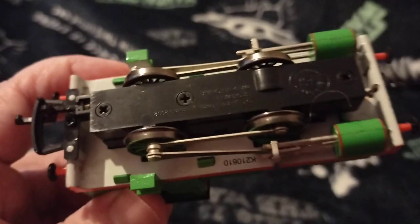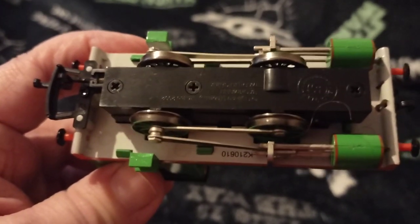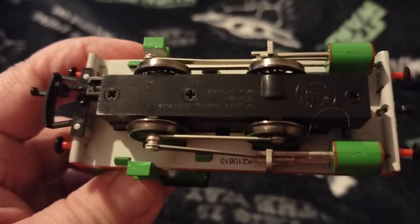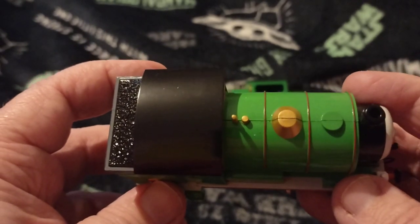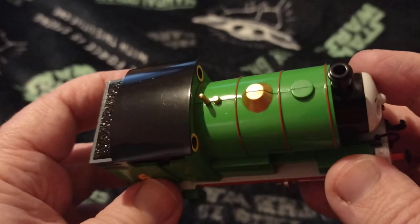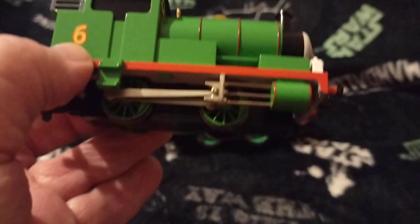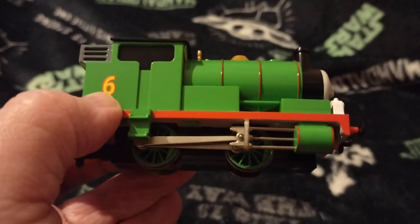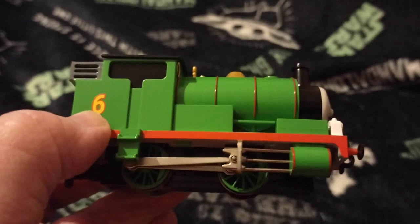There's the underneath. We've taken the front coupling off this one - Gerbil the assistant has - because he doesn't like running front couplings, which I can understand. I'm going to do the same with one or two of my other ones when I get around to it. There's the underneath, here's the top. The coal is not removable. We got this one from Tootley Thomas - I can't remember what we paid for him at the time, but the prices have gone up since, so I'd go and have a look on Tootley Thomas's page.